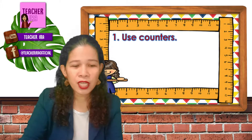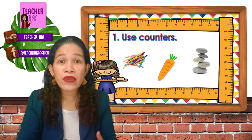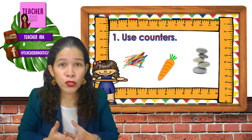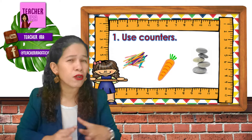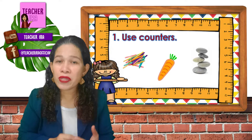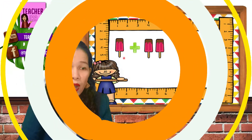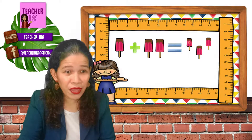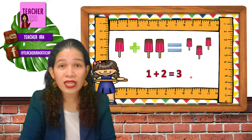What do I mean when I say counters? You can use objects like popsicle sticks, pictures, or real objects that you have at home. If you're having difficulty counting, all you have to do is represent each number with objects or pictures, put them together, and you would come out with the right answer. Let us take a look at this example: one ice drop plus two ice drops equals… We can count them. One, two, three. One plus two equals three.